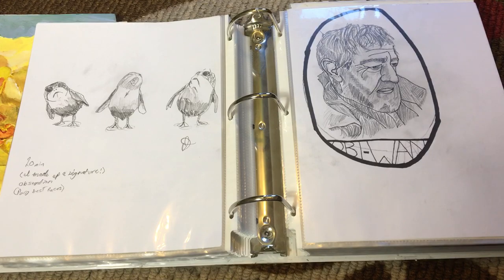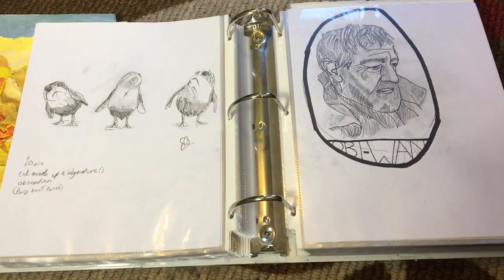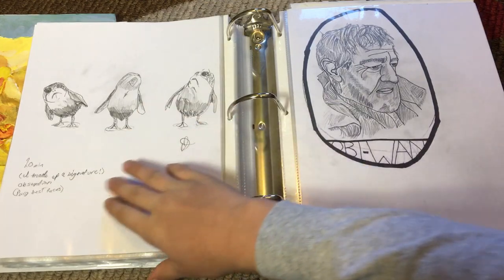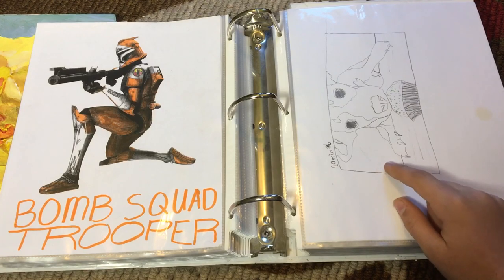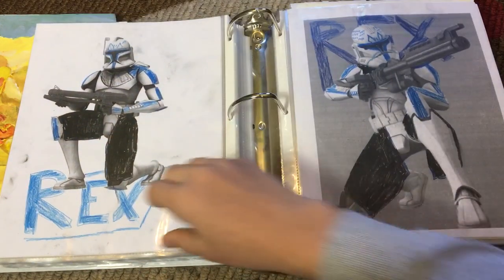This one was amazing until I added the dark lines — that ruined it, so I'm sad about that. Some more Porgs with different expressions: that one's inquisitive, that one's yelling, and that one's sad — when he sees Chewbacca eating his fellow Porg. This one I never finished — that's a dog eating a cupcake. Bomb squad trooper.